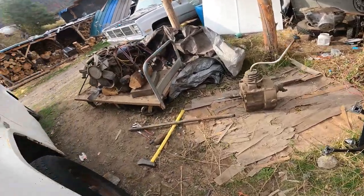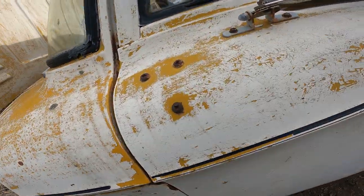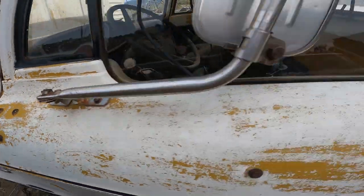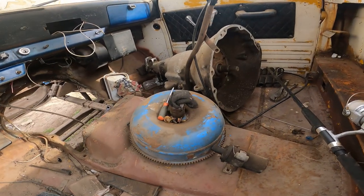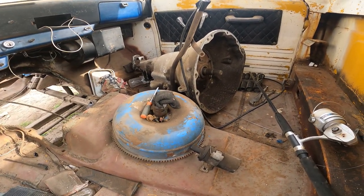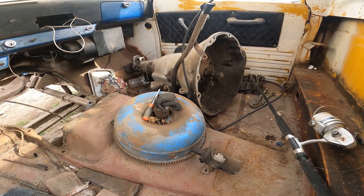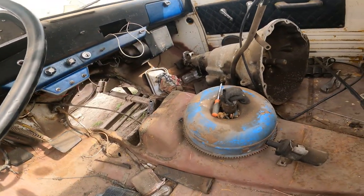All measurements are done. The bell housing is a little taller, but that's because it has a torque converter and it's rounder. That one has a flat spot — the inspection cover. This inspection cover goes for the little pan and stuff. Should be easier to work on, honestly, even with that damn cross-member in there.